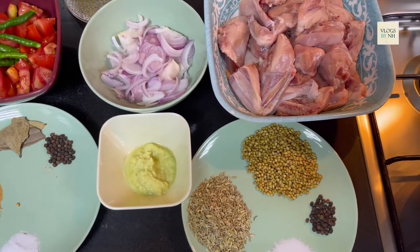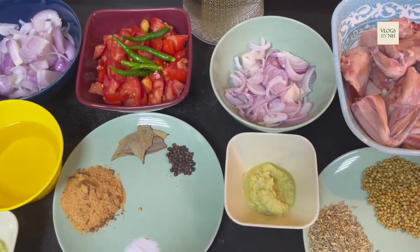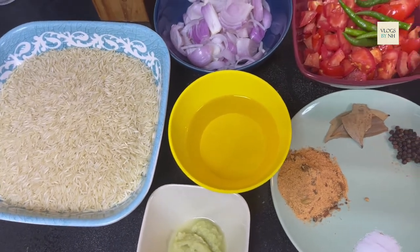Hello everyone, how are you all? I am happy. So guys, today I will give you a recipe of chicken pulao. So let's start.